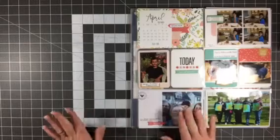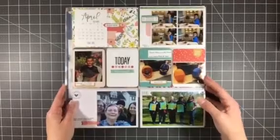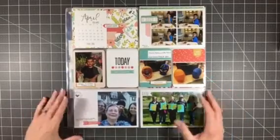I'm also going to share with you the items that I used up this month after I share these layouts with you. Every single one of these layouts has a process video, so I will link all of those in the description box below for you.